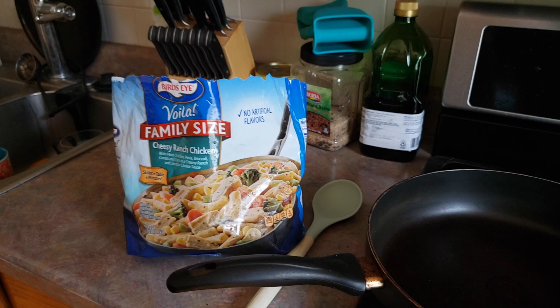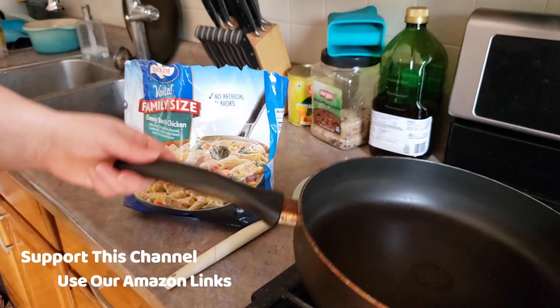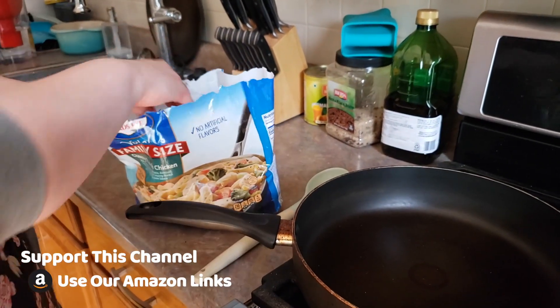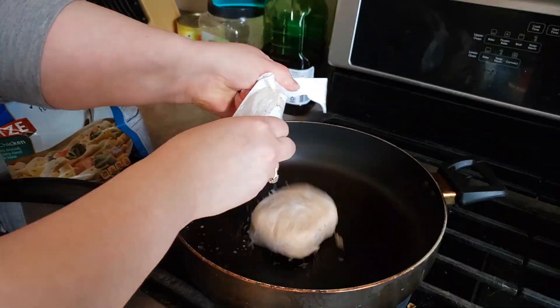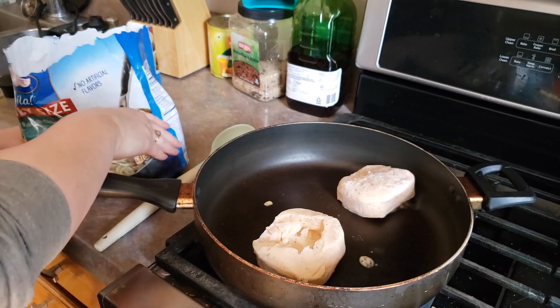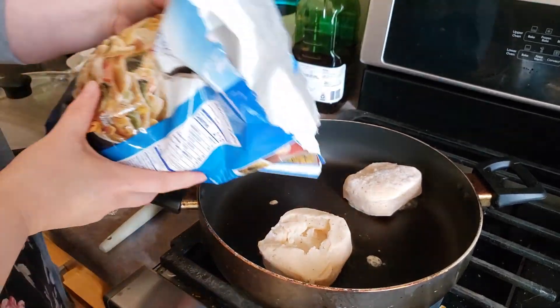We're gonna turn our stove to medium-high, make sure that that's going, and then all we're gonna do is open up our two sauce packages and dump them right in here first. Then we're gonna dump our whole bag of stuff right on top.